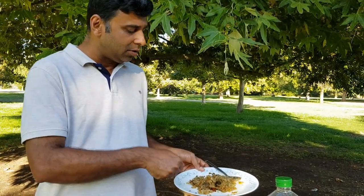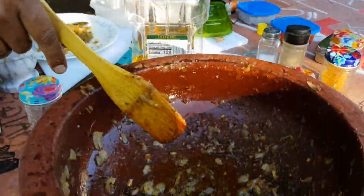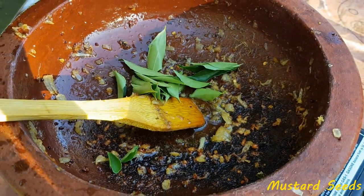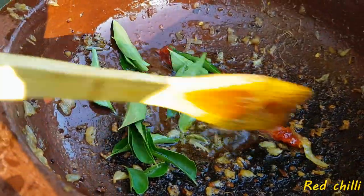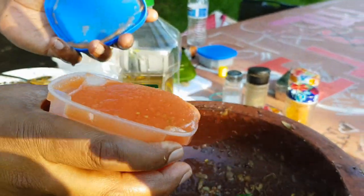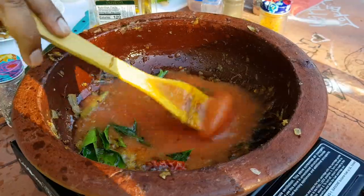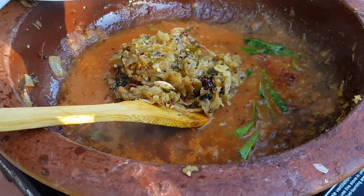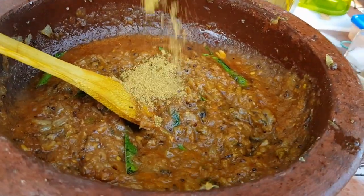We are going to add some sauce — this sauce is not going to be mixed, but we are going to add a little mix. Then we add that sauce. Now we add a little sauce. I am going to add 2 tomatoes to the paste and mix it up. Then we use a little lamb and make the sauce.